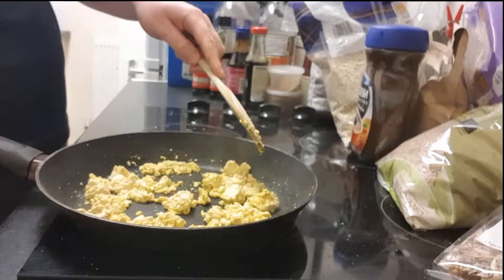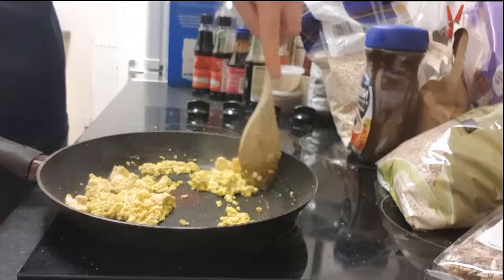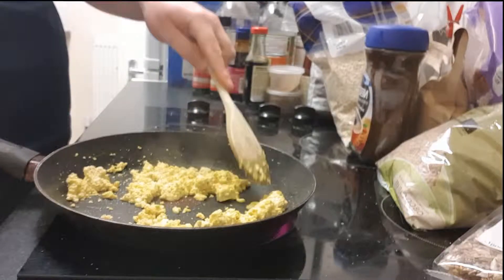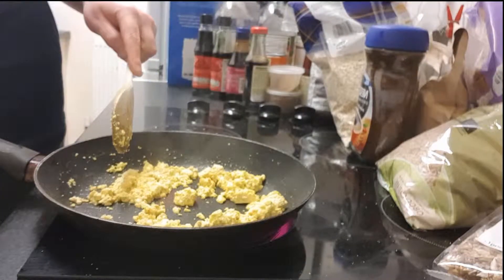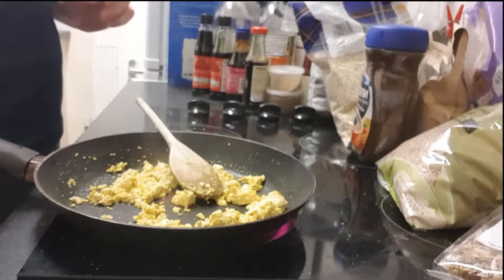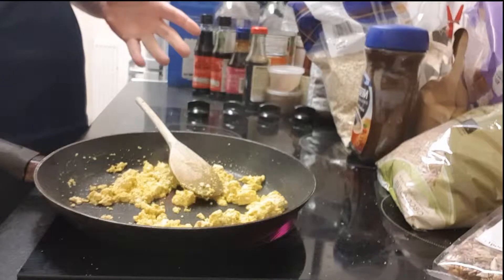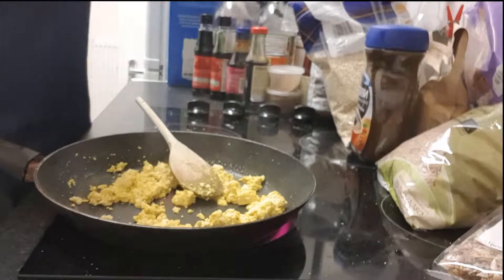I'm just going to turn that down a bit to stop it spitting so much. This does take a minute or so because you need to get that water that you left in out now. So it does take a minute, but not too long.